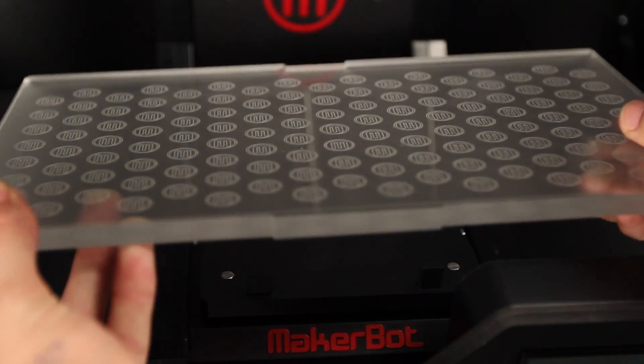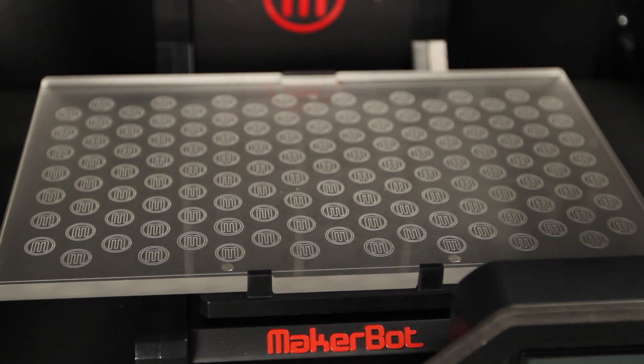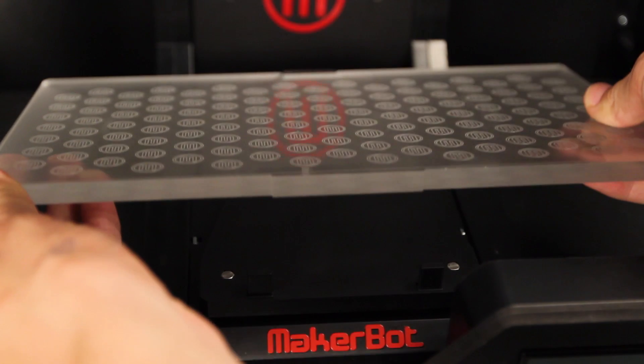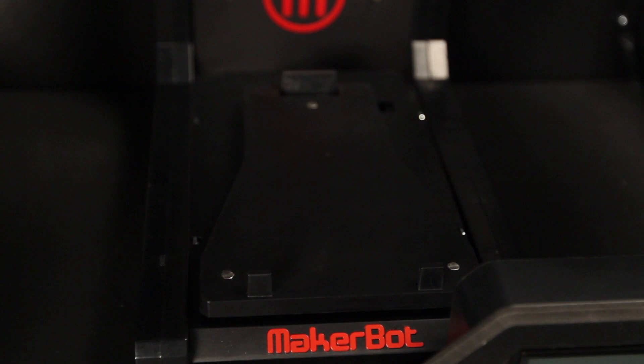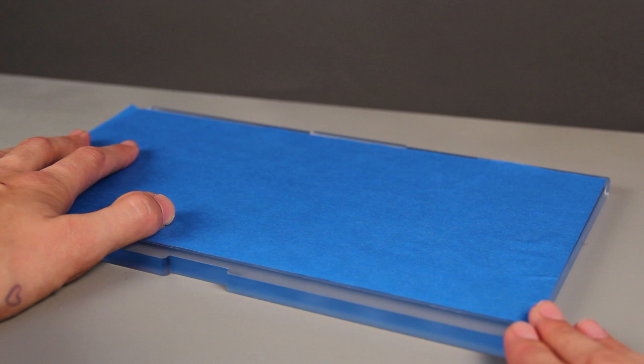Next, insert the build plate. Just line it up at the back and give it a light push at the front to let it fall into place. To remove it, just push back gently and pull it out like this. You may have an easier time removing objects from the build plate if you cover it in a layer of blue painter's tape before printing.